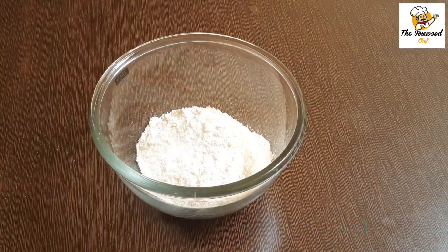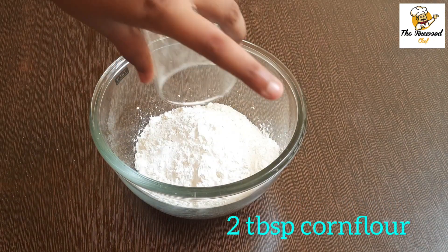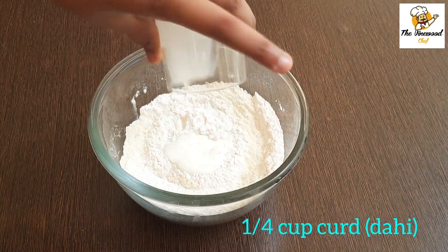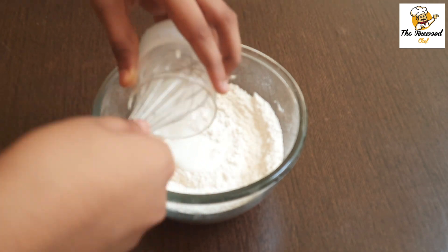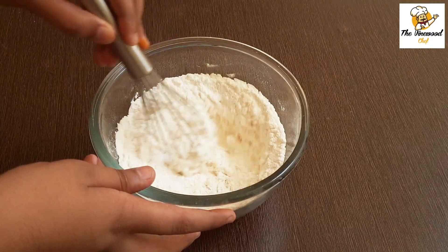Now let's prepare the batter. In a bowl, add 1 cup of all-purpose flour or maida, 2 tablespoons rice flour or chawal ka atta, and 2 tablespoons corn flour. Mix it well until combined, then add 1/4 cup curd or dahi and mix well until combined.